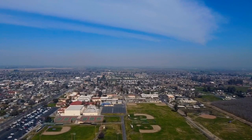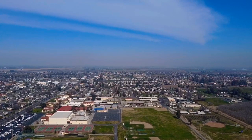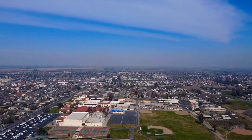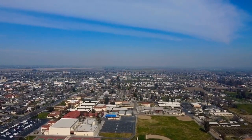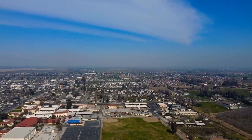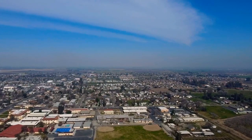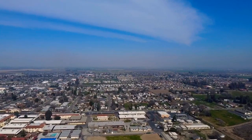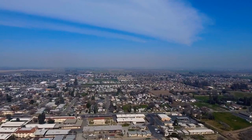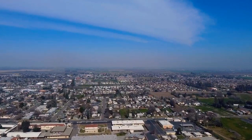I'm going to continue on towards Lemoore High School. You can see a little baseball diamonds down there. At some point, I'm going to lose the picture, the stream that comes to my phone, and it's going to switch into a return to home mode. What happens is that at some point, I get out too far and you actually lose the remote control connection to the drone.